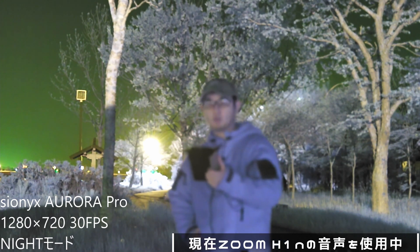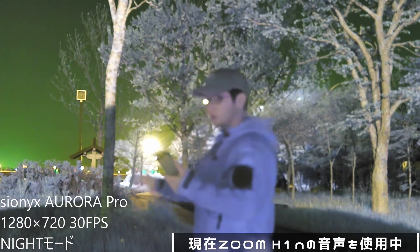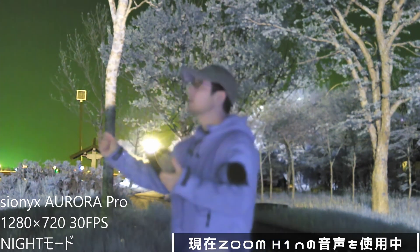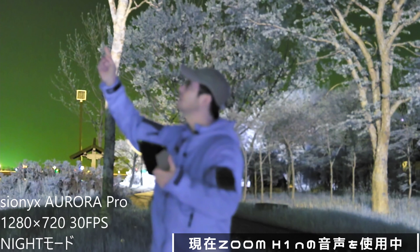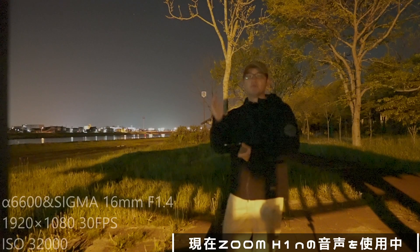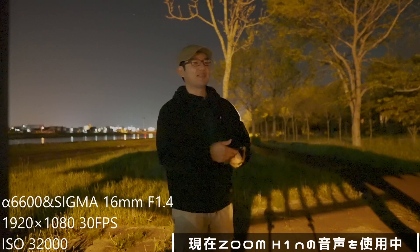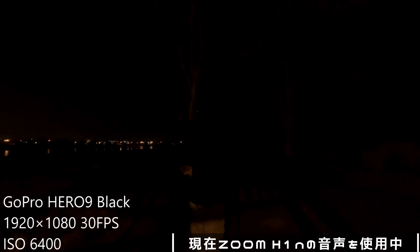さすがISO感度が80万くらいあるカメラという感じがします。後ろもはっきり見えますし、今日は空の天気がすごくいいので夜空も撮ってみたいですよね。α6600の方はしっかり綺麗に写っていますね。GoProの方はほとんど何も写っていないと思います。これがサイオニクスオーロラプロの暗所性能となっています。